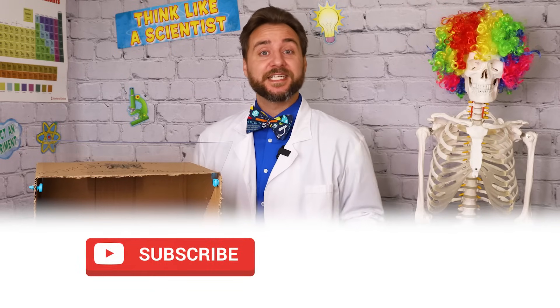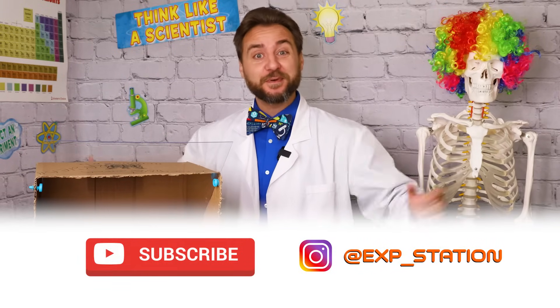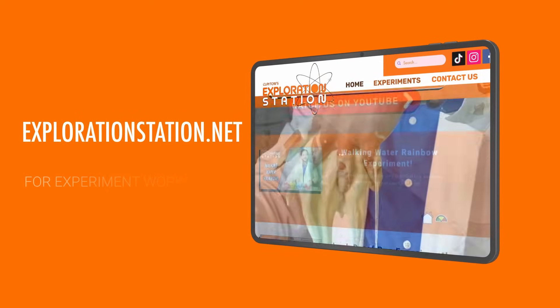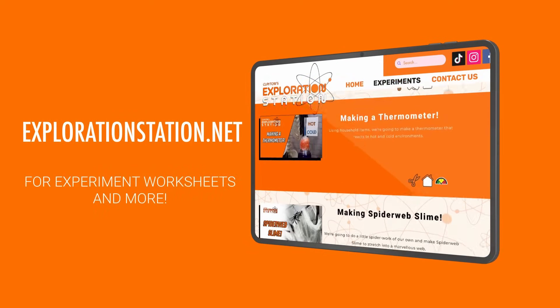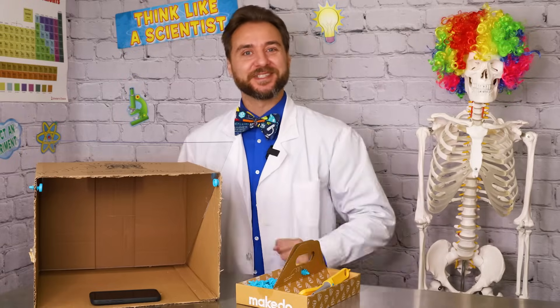There you go, explorers — your very own Pepper's Ghost viewer, and just in time to amaze all your friends with this spooktacular illusion. Subscribe to Clayton's Exploration Station on YouTube and social media so you don't miss any of the spooky fun in the lab. Plus, you can head to our website, explorationstation.net, for more experiments and adventures. Be safe out there on Halloween, and you stay curious, explorers.